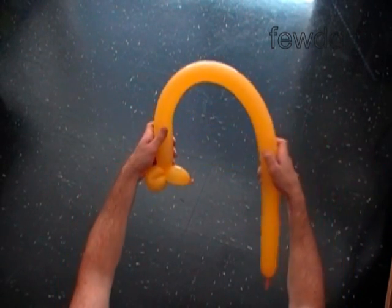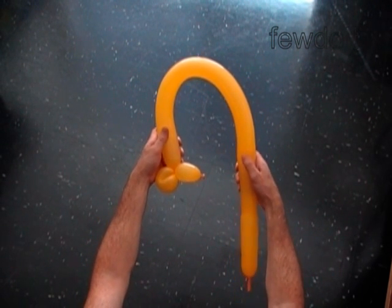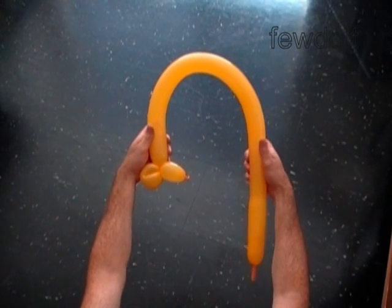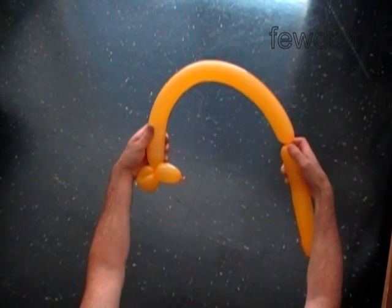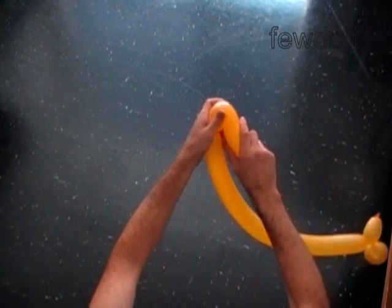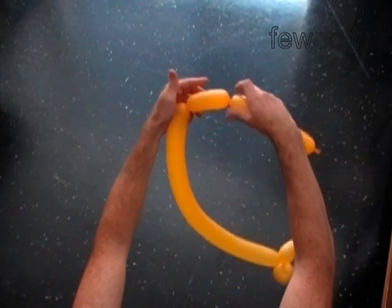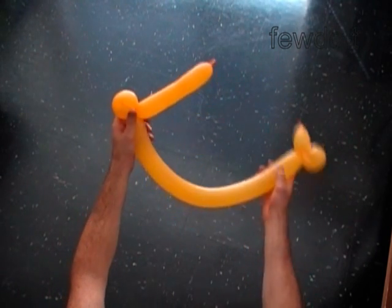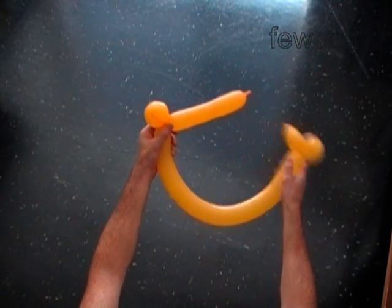Twist the third bubble two inches shorter than the size of the head you want to make. For example, if you are working on a 24 inch head, then twist the third bubble at 22 inches. Twist the fourth soft four inch bubble and lock both ends of the fourth bubble in one lock twist — it is the second eye bubble.